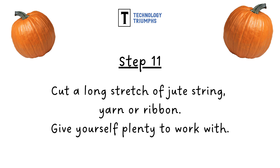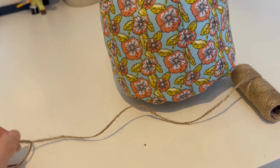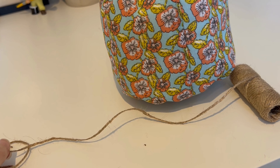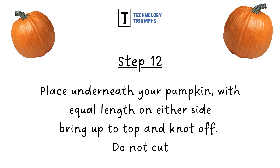Step eleven: cut yourself a long stretch of your jute, string, yarn or ribbon. Make sure you give yourself plenty to work with. Step twelve: place your string, ribbon or yarn underneath your pumpkin with equal lengths on either side. Bring these lengths up to the top and knot off, but do not cut.